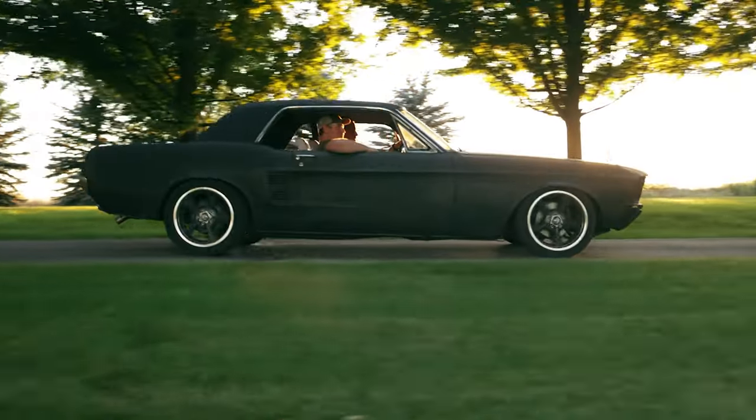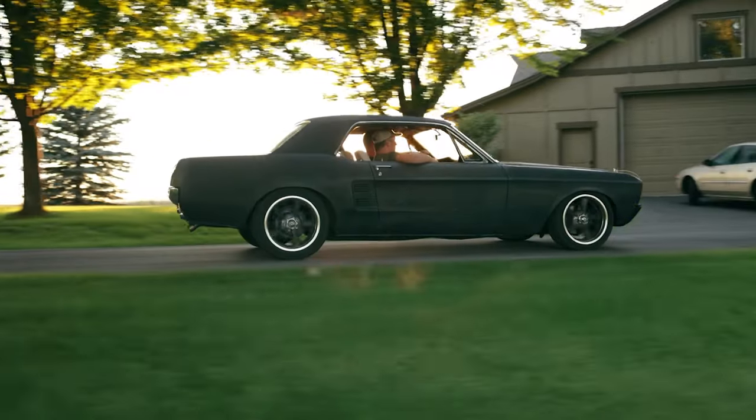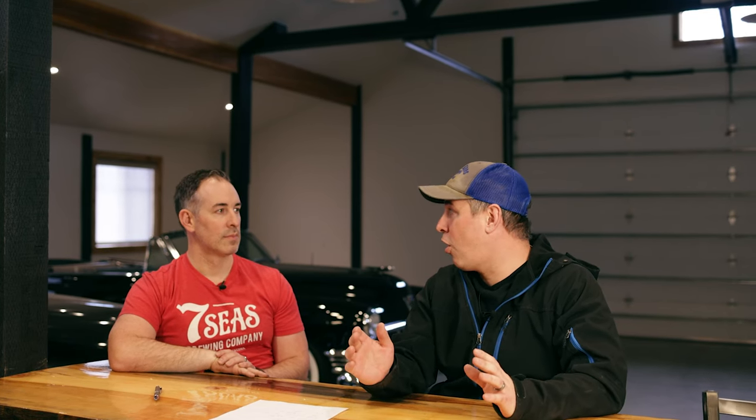To recap, when we first got the 67 Mustang, it was a cool car. It was really solid, ran well. A lot of things that it did need, but overall it was a solid driver of a car. We did quite a bit to it — let's talk about that.